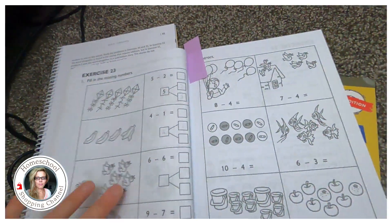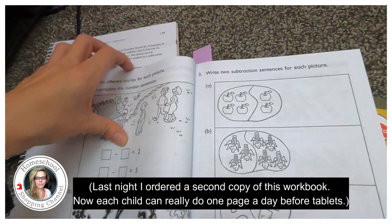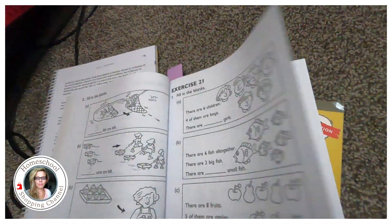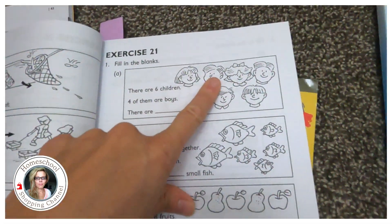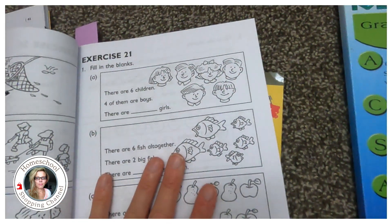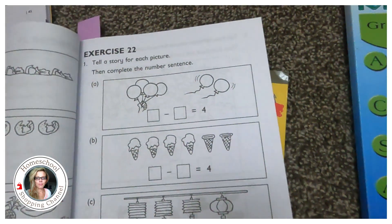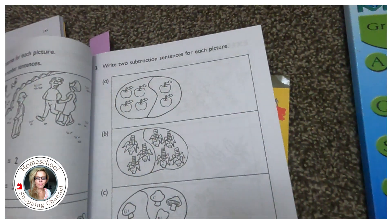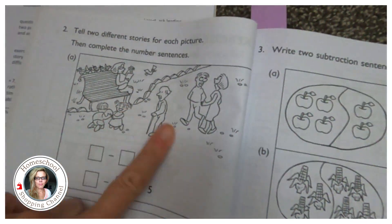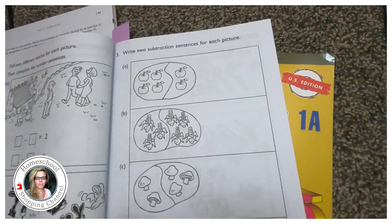Look at this — this is the workbook and this is the textbook, Singapore Math 1a. Pretty easy stuff, but I wanted to show you. I thought I'd order another workbook so each kid could do one page a day. They want you to make stories: there are six children, four of them are boys — how many girls? There are six fish altogether. As you go on it gets more complicated — tell two different stories for each picture.